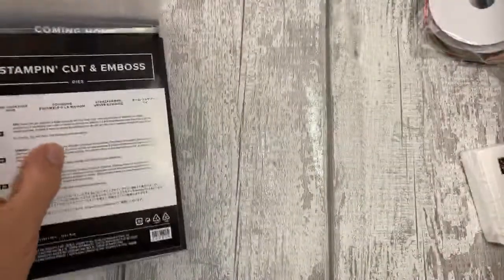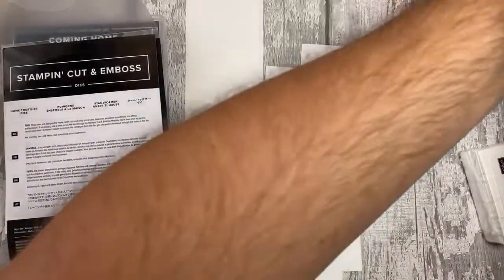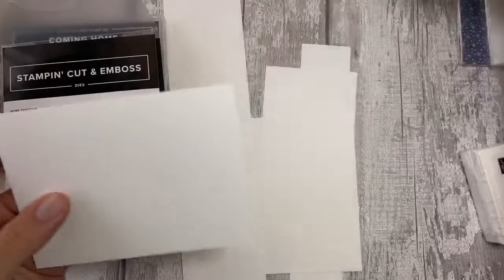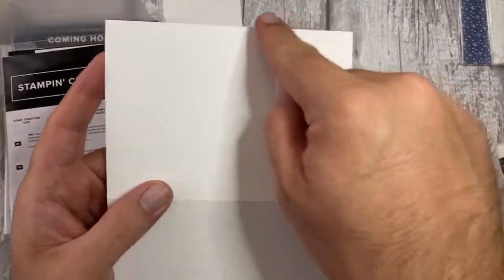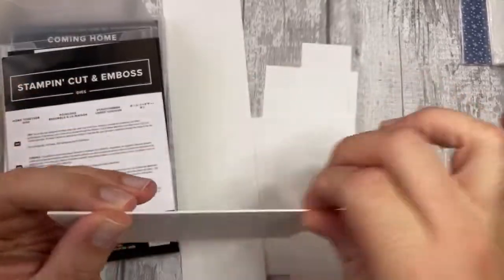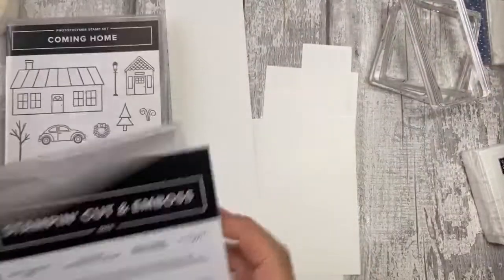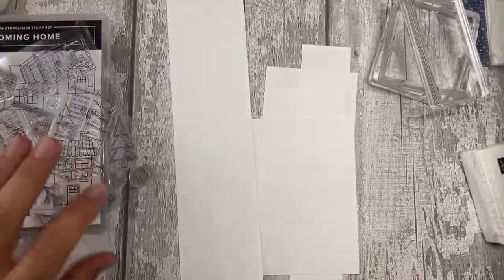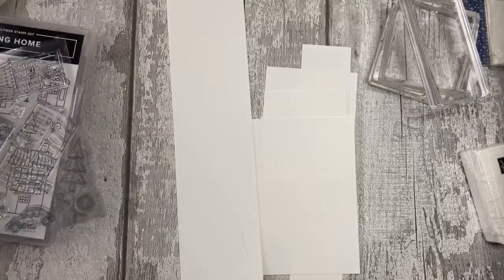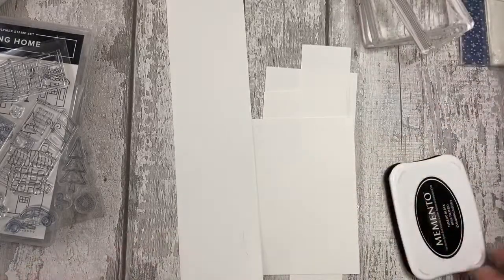I'm going to grab some paper. I've got some Whisper White here - a mixture of Whisper White thick and regular Whisper White. I've already cut down the card base at 14.6 centimeters, it's 21 centimeters and scored at 10 and a half centimeters. That's our card base all set up. I need some blocks - there they are. Can I have some Memento as well, please Jay? It's really hot.